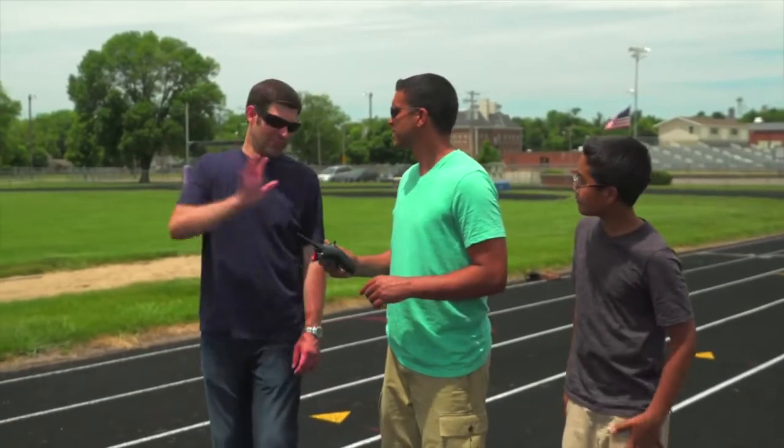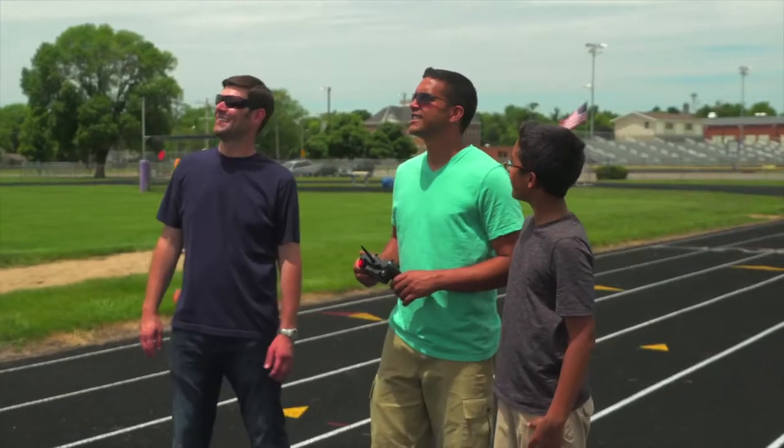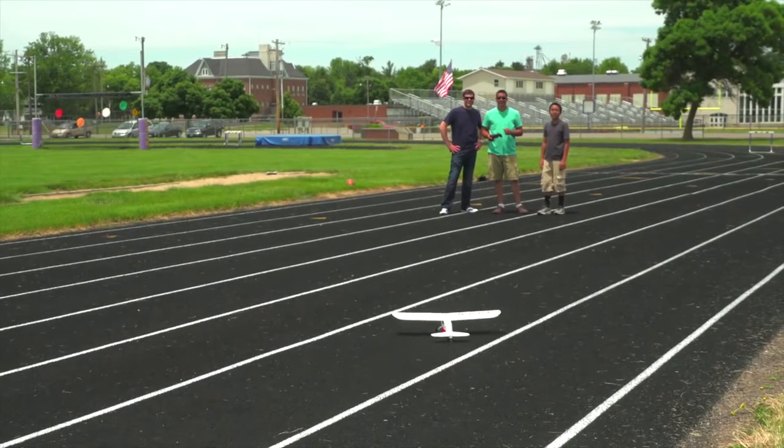I think I'll let you land this one. No, you don't need to. Just hold the button down. When you're ready to land, simply push and hold a button and Safe Plus will bring the airplane in for a landing right where it took off from, all by itself.